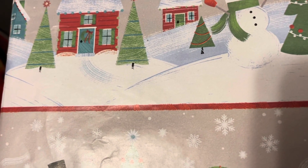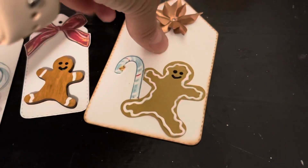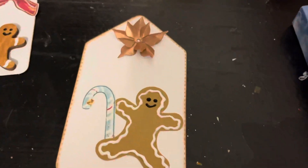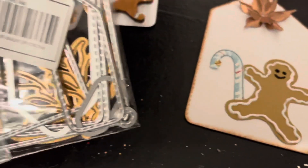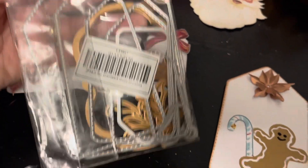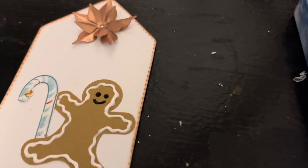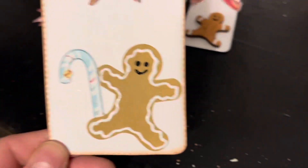I'm gonna show you what I have done, what I still need to do, and maybe what else I'll make. Here's my first tag — I used some dies that I got from AliExpress. There are like four or five different sizes in that stack, and this first one has that stitch design.